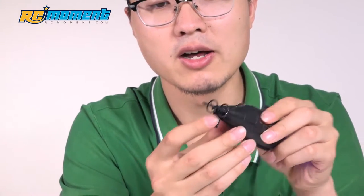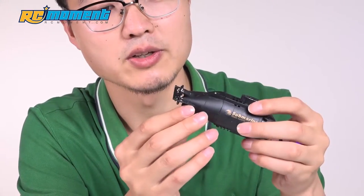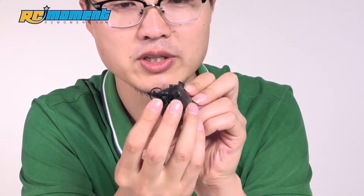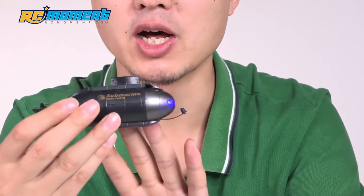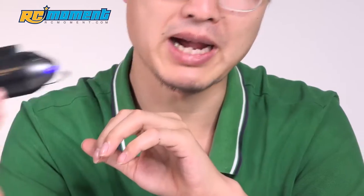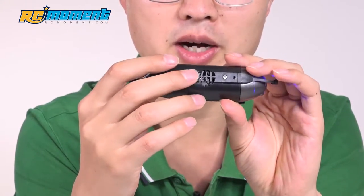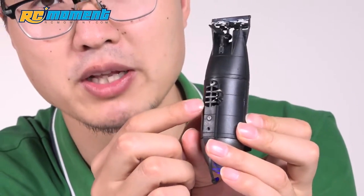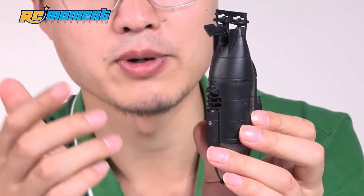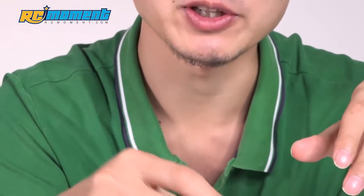On the stern part, or the end part, you'll see two propellers. These two propellers are in charge of moving the submarine forward and backward. And on the front, on the top and on the bottom, you'll see that there is a propeller as well. It is for surfacing and submerging — diving.